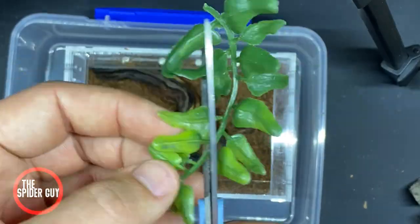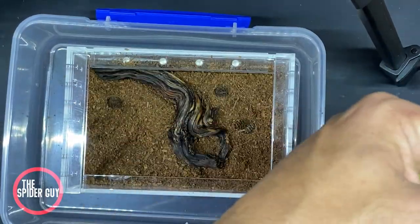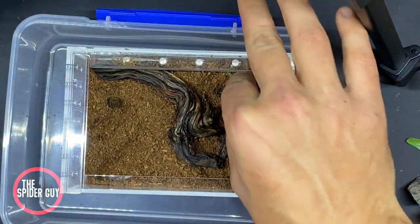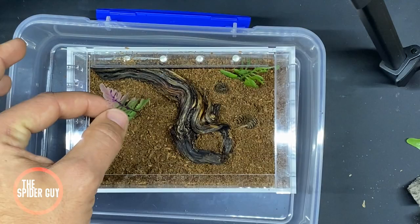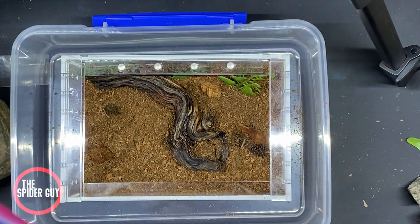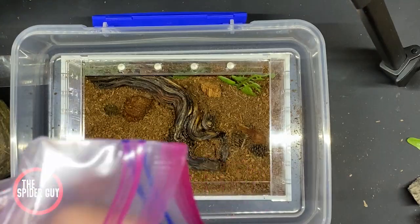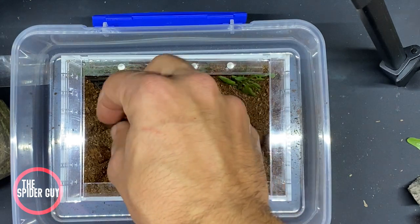Now you don't have to do this, but I added leaves from a hobby store that I cut to size and added some extra decorations. After that, I placed in some peat moss and some wood chips for aesthetic purposes. In my opinion, this really brings the enclosure to life.